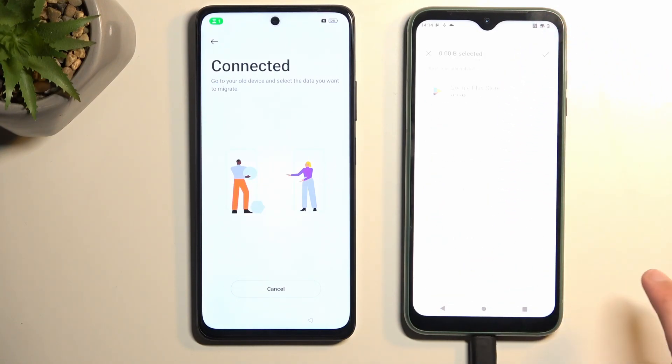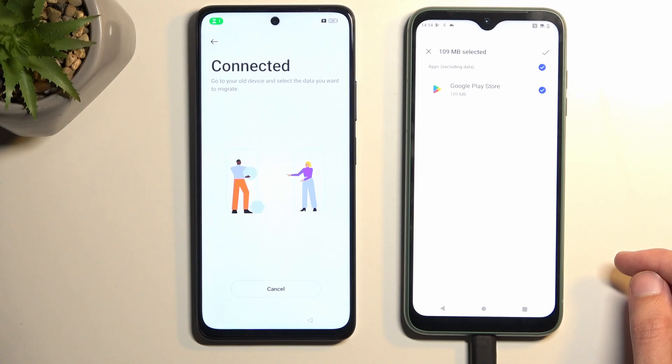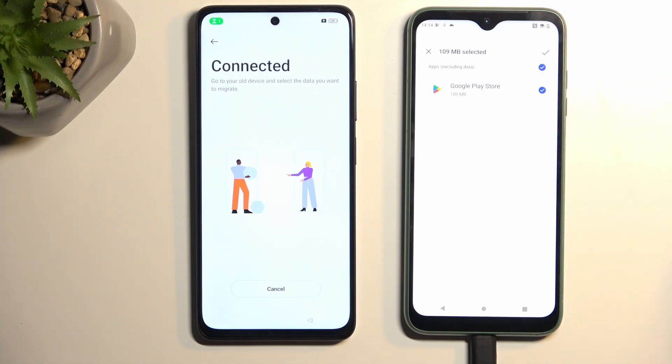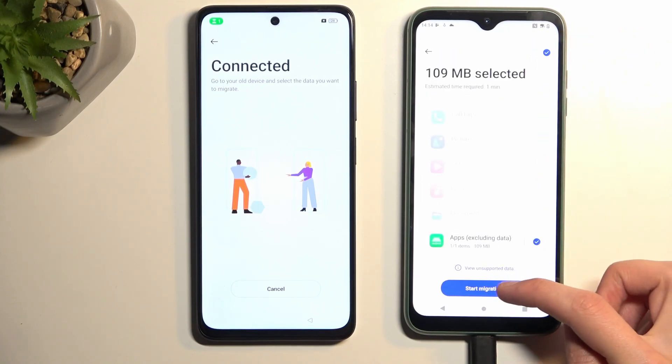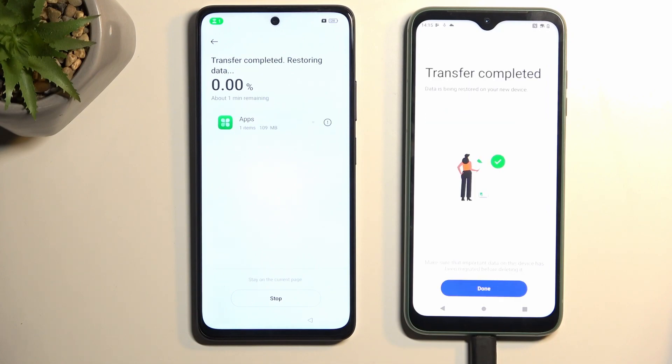Swipe down and tap on Applications. There's only one app available to move on this device, so that's what I'll select. It is advised to choose the application with the smallest size — unfortunately Google Play Store is 100 megabytes, far from the smallest, but that's my only option. Select it, click the checkmark, and then select Start Migrating. The migration might succeed or fail — we'll see in a second, but in both cases it should work.